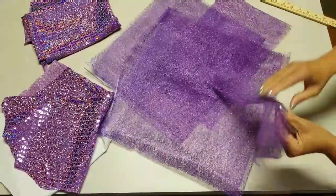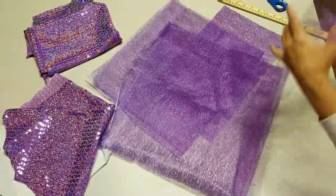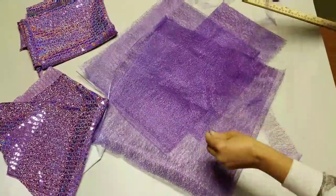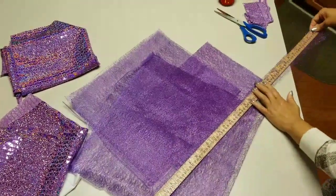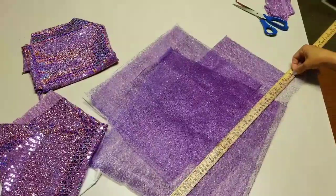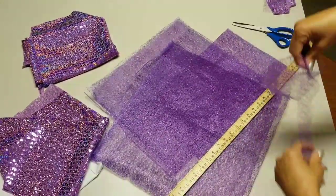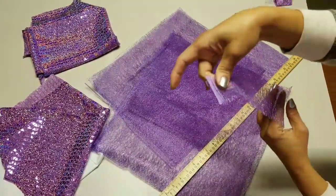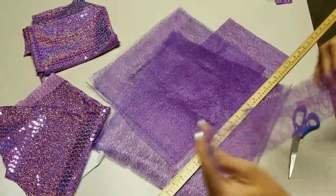For the final piece — the bow — we need 60 inches. So we cut this piece in two, which gives us 30 inches each. We cut off the excess, then fold it evenly, cut it, and lay it aside — that's our bow.